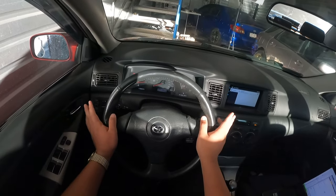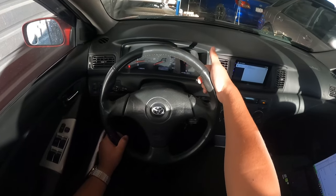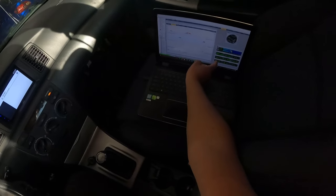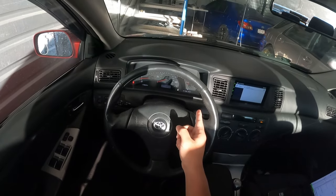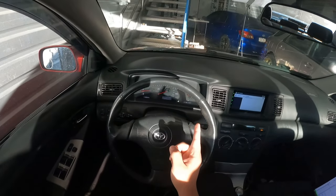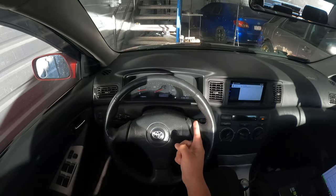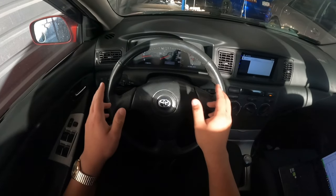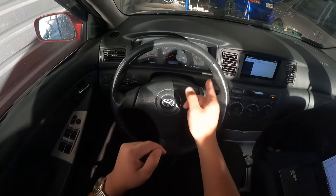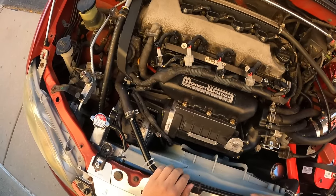One more thing I want to note: the coolant gauge on the dash no longer does anything — it's always constantly cold. The only way I can see coolant temperature now is on the laptop, looking at the CLT. I would like to get that working. In order to do so, I'll need to reconnect the stock ECU and wire that in so it reads the coolant temperature. But all the other gauges work — the tachometer, speedometer, and fuel gauge are all working. Nothing's leaking.